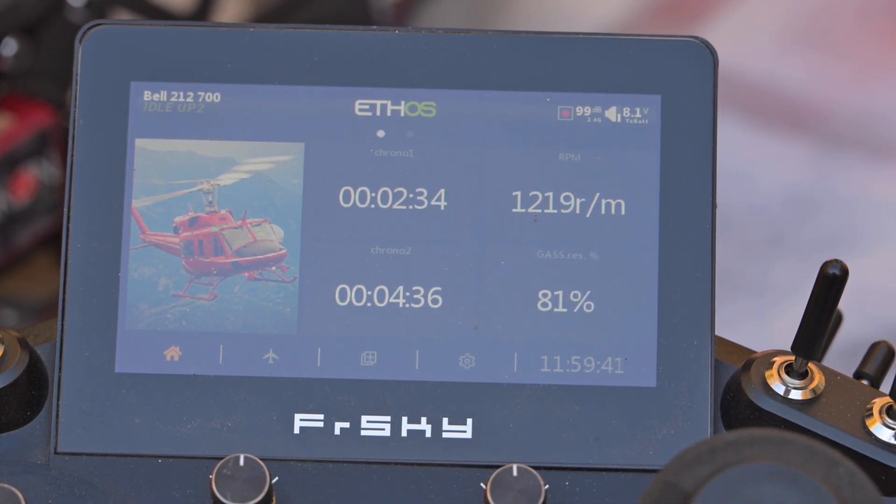Now explain to me how Roban recommends 500kV or more on a ratio of 13.8 and still gets good efficiency. My view is that the perfect kV to run head speed between 1100 and 1200 RPM on this type of helicopter is 400kV.